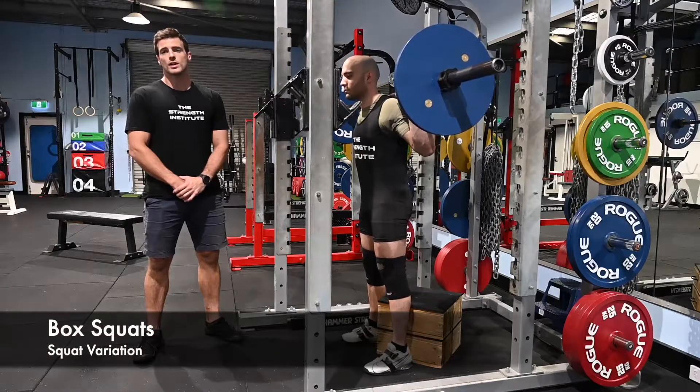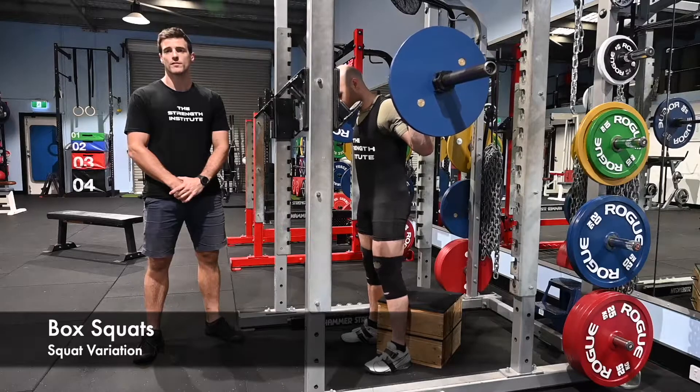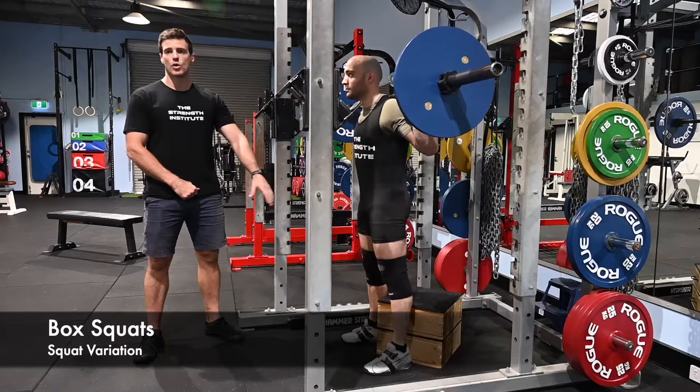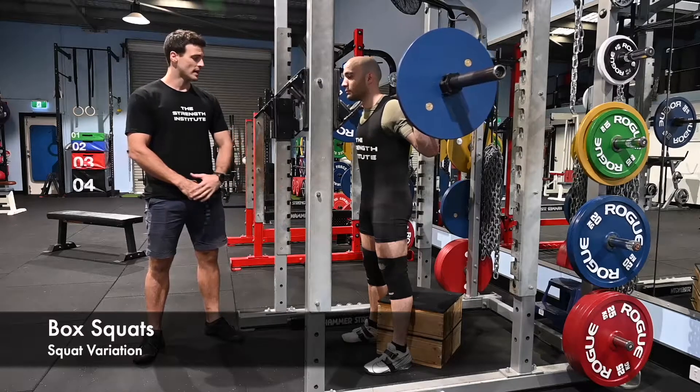Box squats. A box squat is a great way to overcome the stretch shortening cycle or to work on rate of force development from the bottom or the sticking point of your squat. Set up a box or a pair of boxes to roughly parallel squat height and squat down.